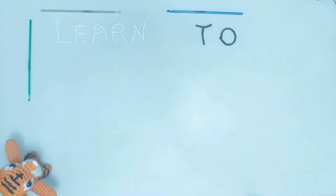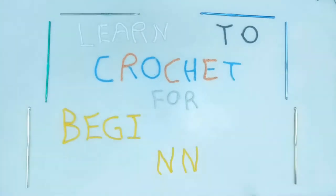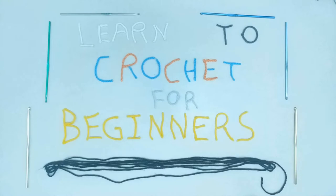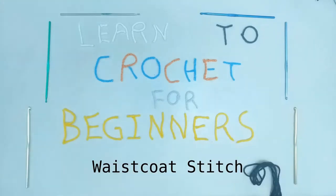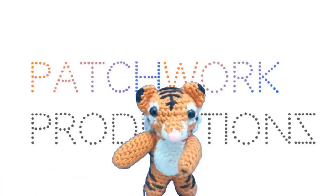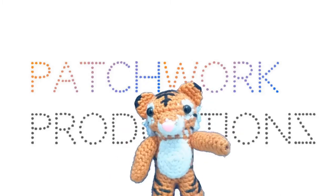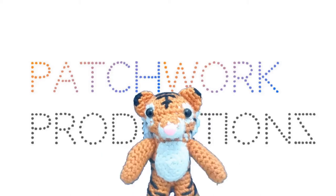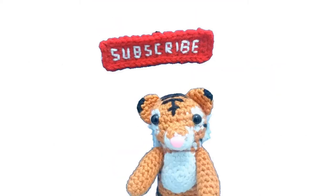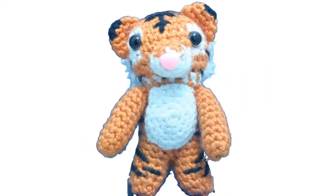Greetings, and welcome to another installment from the Patchwork Productions Learn to Crochet for Beginners series. In this video, you will learn how to do the waistcoat stitch. For those of you who are new to my channel, my name is Stitch, and Patchwork Productions is all about learning and doing crochet, so make sure you subscribe so you never miss another installment. Without further ado, let's get started!